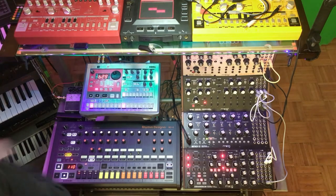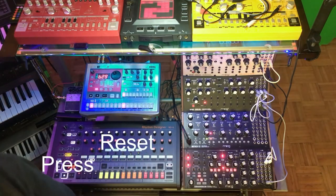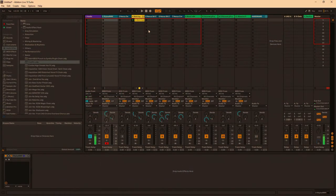So the first thing I'm going to do — I just have a simple sequence set up in the Subharmonicon. I have it synced up to Ableton Live. Here's Ableton here. Let's hit play.